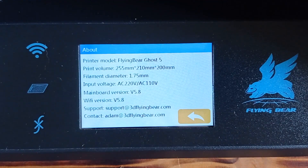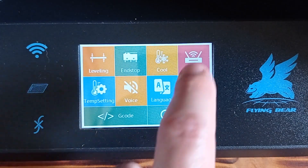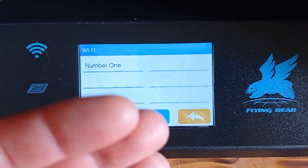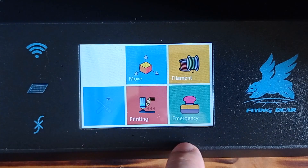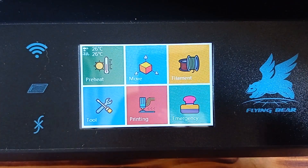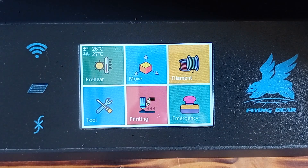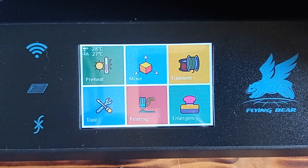As you can see, this is the Flying Bear Ghost 5. It has built-in Wi-Fi, so you can establish a wireless connection with your router. When you click on the printing button, you just need to select which file you want to start printing, and that's it. I also clicked the emergency button but nothing happened, so I'm not sure what that button is for. But overall, the user interface is very simple to use, even for beginners.